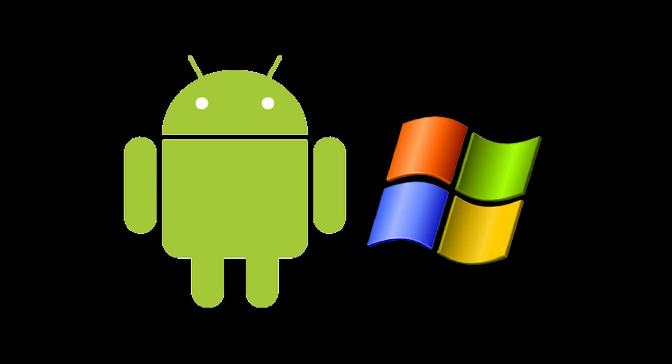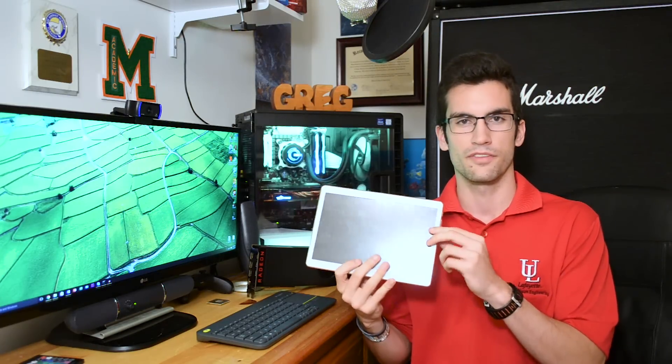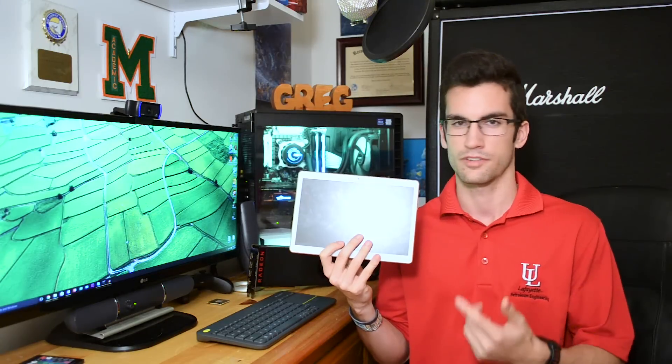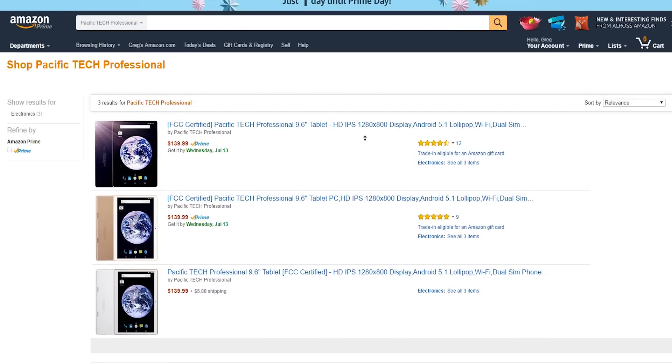Both have their pros and cons, and we'll discuss these shortly. Both are featured in tablets you can pick up on the cheap. The two we'll be checking out today are the Acer 110, which I have a separate review on, and the Pacific Tech 9.6 inch tablet. You probably haven't heard of Pacific Tech Professional, and neither had I, but they offer this tablet for $140 US dollars.